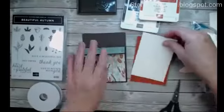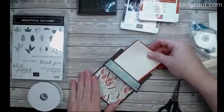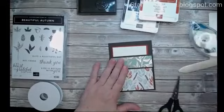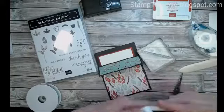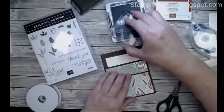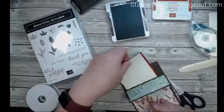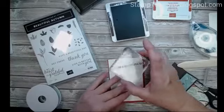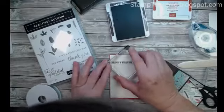Before we put this together, I'm going to do some stamping — I do want to stamp this so you can see it. I'm going to slide that in there and stamp the saying from this set: 'Have a Beautiful Day,' and I'm going to do that in Early Espresso. Now that I see where I need it to go, I'll scoot it out and stamp that.